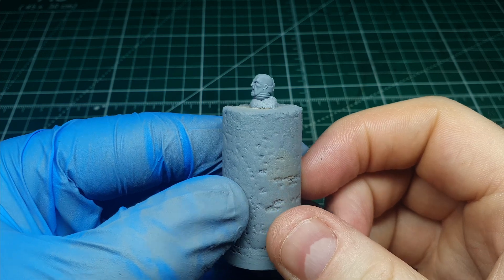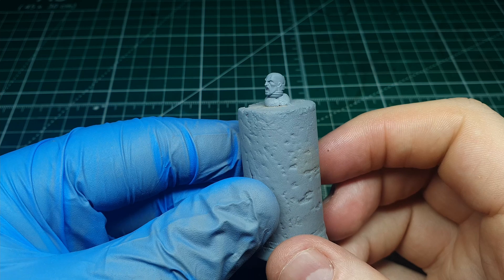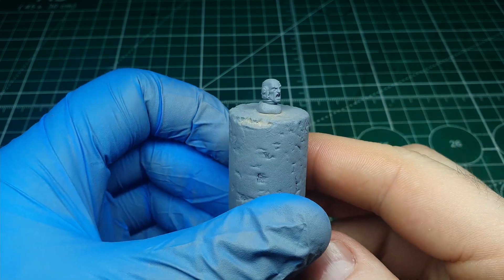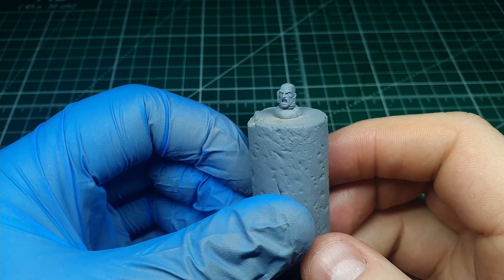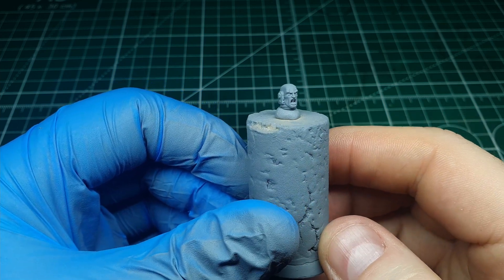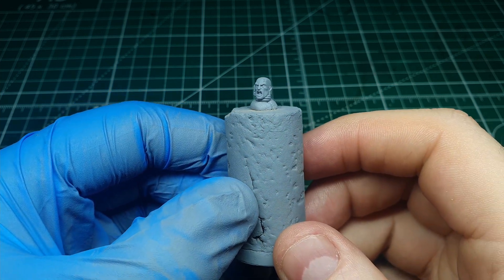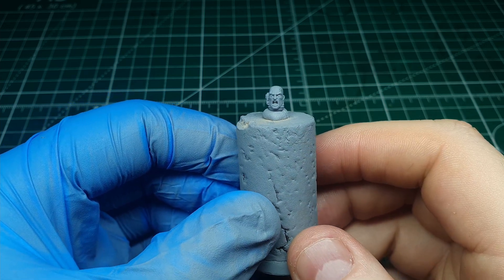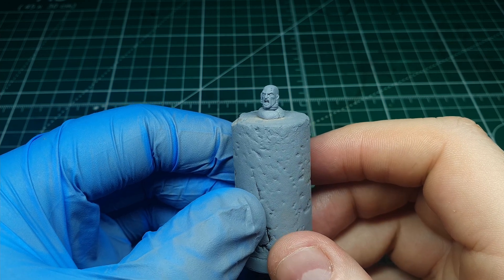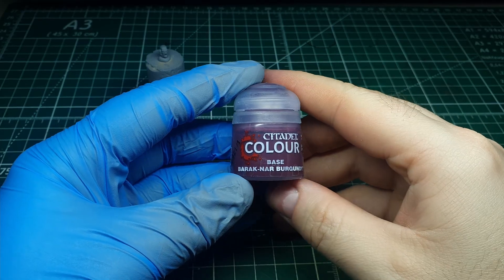The first step with any paint job is to get a good layer of primer down. I prefer a rattle can primer as I feel the coverage is a lot better. I've gone for a gray primer, but to be honest the color doesn't matter at all — use whatever you've got. I've also attached the head with a little bit of bluetack to a cork holding handle, which is literally just a cork from a wine bottle bluetacked to a small 28mm base so it sits flat. Things like this are great when working with small details not yet attached to the main model.